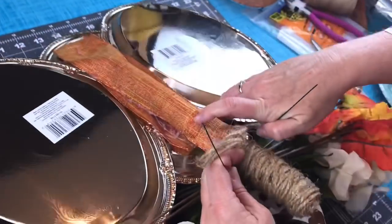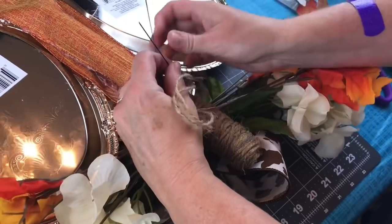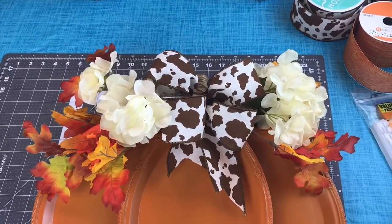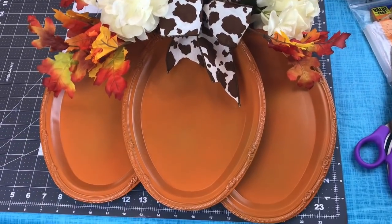To add my swag, I just took the wires on my swag, went and wrapped them around the cardboard tubing just below where I had the twine wrap, twisted the wires, then cut them off, and now it's ready to hang up.